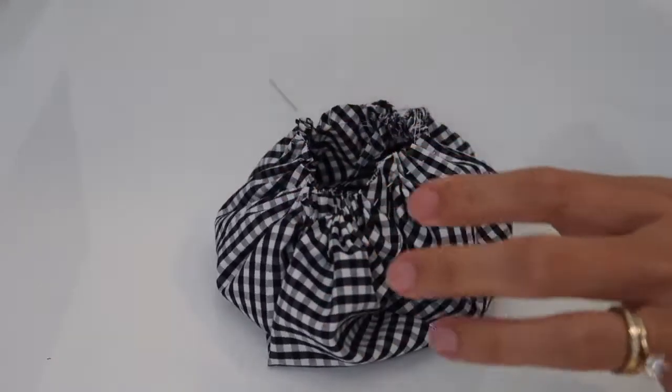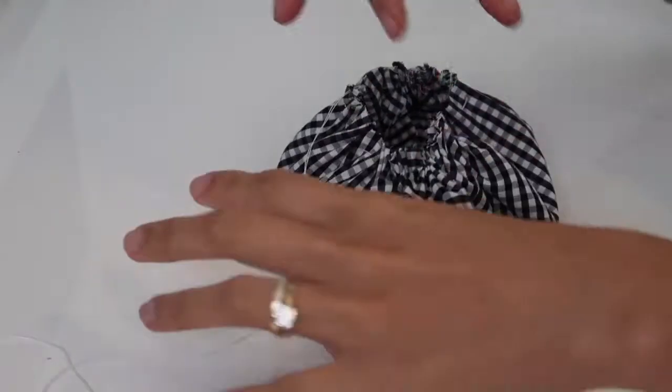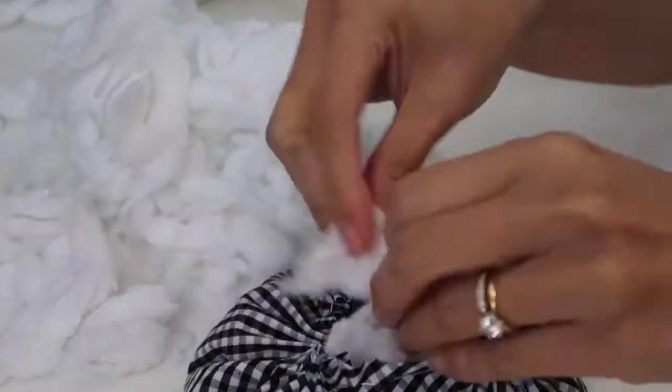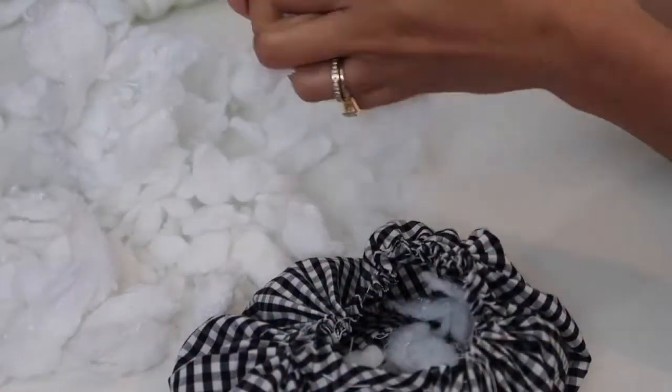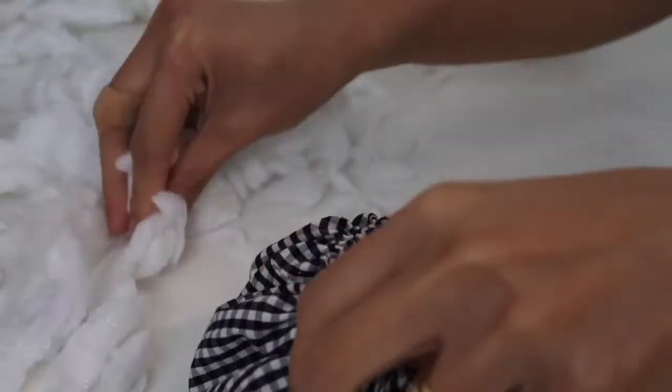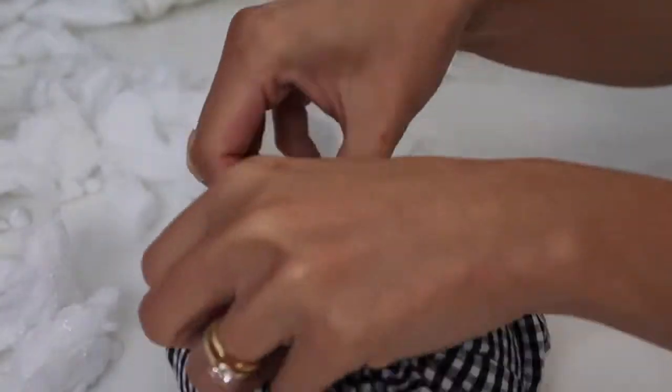I did not trim off the thread yet because I am going to use it to secure the pumpkin at the end. Now it's time to fill in the pouch — I'm just using some fillers from an old pillow, but you can also use beans if you want to.